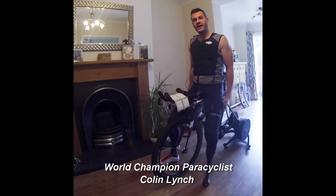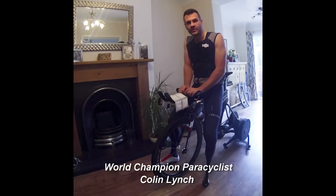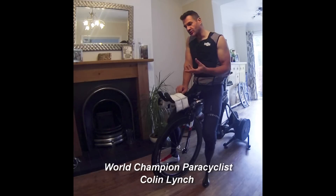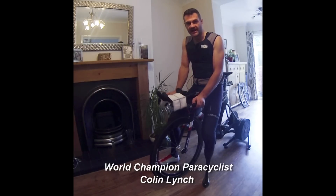Normally I would be wearing a vest like this, side of the road, while I'm warming up for a time trial. I just recently wore it in the World Championships — I got a bronze medal there. But I can also use it for indoor efforts, and that's what I'm just going to demonstrate today.